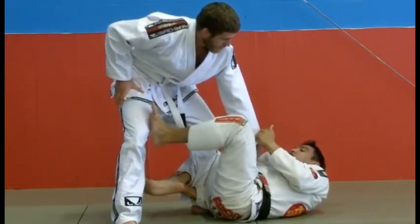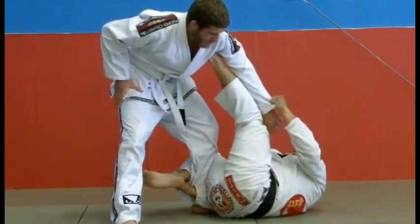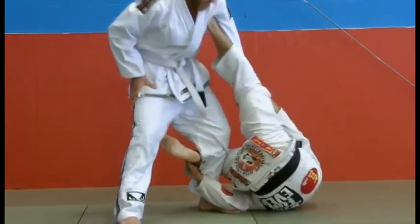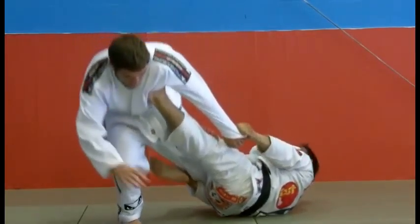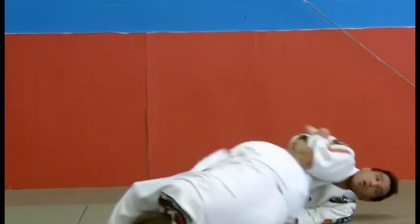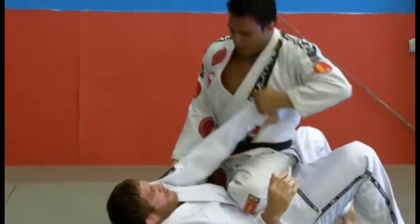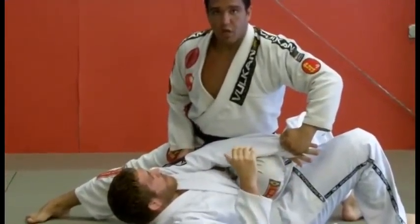My left foot is going to switch from the guy's thigh into his armpit. Once I go to his armpit, I'm going to turn over to my shoulder and stretch my body, making my opponent go off balance. Using the same control, I'm going to continue to go towards my hand, coming up now riding my shin across the guy's stomach, ending up with the knee on the stomach.